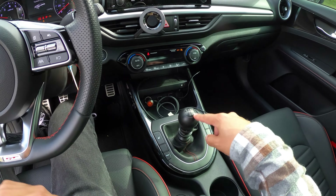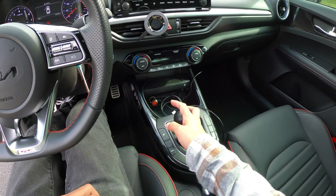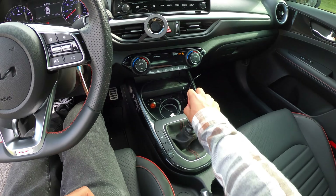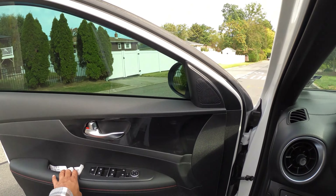I got a Boomba short shifter by the way — I'm making a video on that just to review and show you guys how it's like. It's freaking awesome. Super recommend this if you have a six-speed manual. But anyways, the video is about these rain guards.